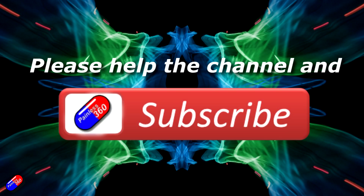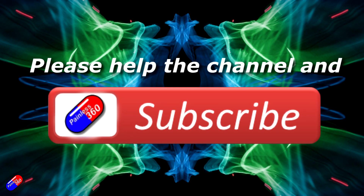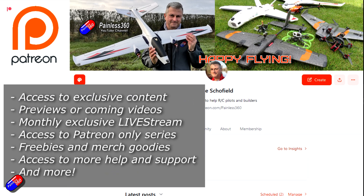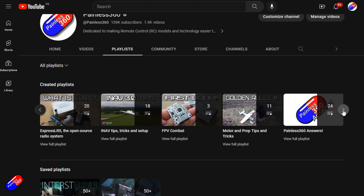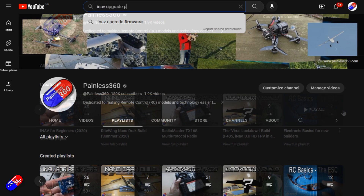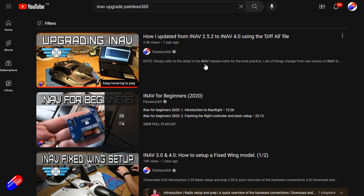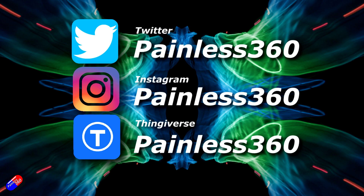Thank you for watching. If you watch my videos and find them useful, please take a moment to hit the like and subscribe button — it helps the channel a lot. If you really like what I'm doing, you can become a Patreon and support the time I spend helping others and get access to lots of exclusive benefits — link is in the video description. All the videos on the channel are organised into playlists so you can easily find all videos on a subject. Add Painless360 to your searches on Google and YouTube to find my content on any particular topic. Thanks again for watching and as always, happy flying.